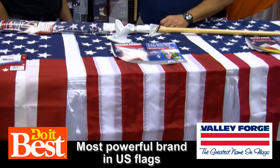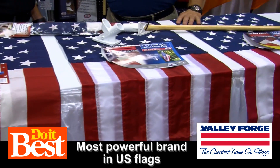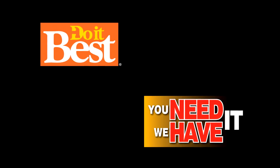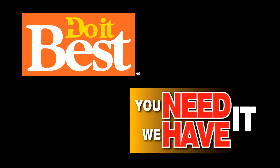That's Valley Forge Flags — the greatest name in flags — and it's available at your neighborhood Do It Best store. This is just a sampling of the more than 67,000 items available from your friendly neighborhood Do It Best store. Check them out today.